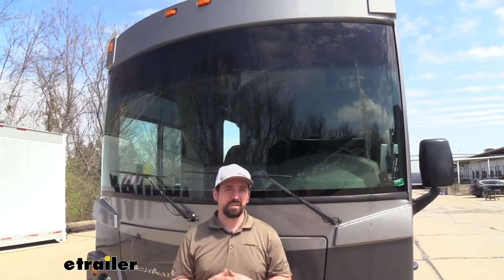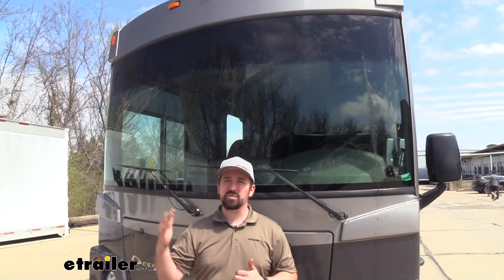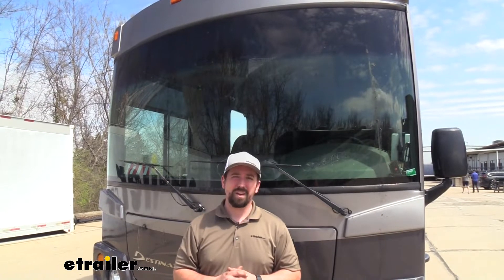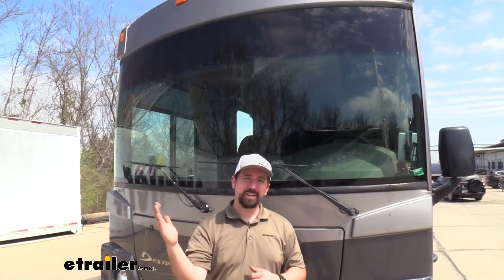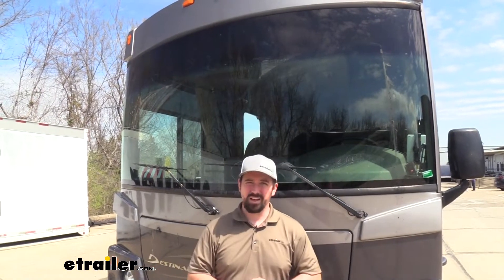Chances are if your RV is older than two years old your wiper blades will start to degrade. As sunlight breaks down that rubber it's just going to make a not-so-clean streak as they make their pass. Having new ones with a graphite coating are really going to make sure that the whole surface of glass is being peeled clean and left with a nice clean finish — no streaks left behind.